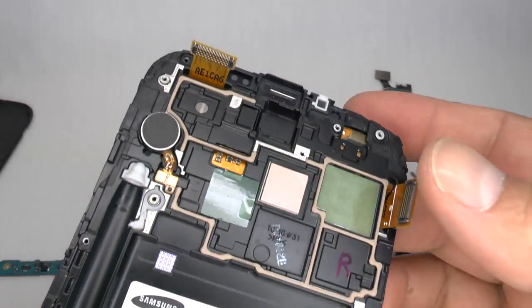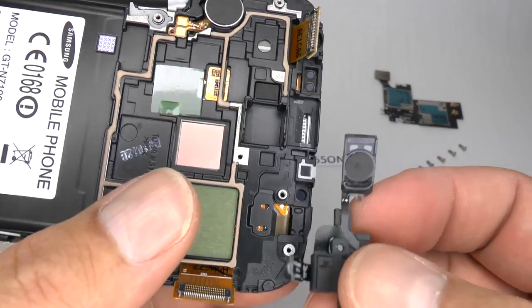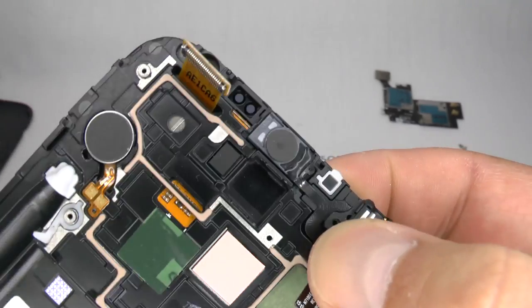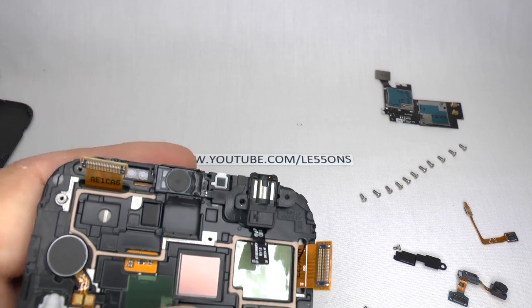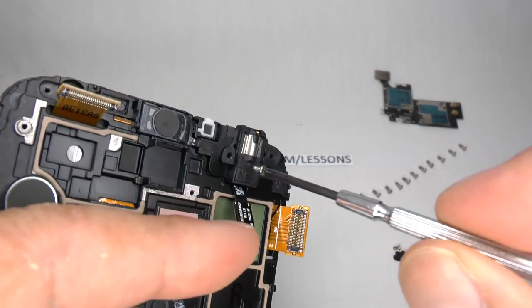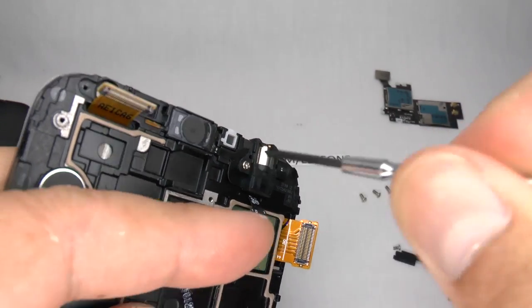Now we can replace the headphone jack and ear speaker. Place the ear speaker in and give it a gentle push down. And we can replace that single silver screw — just finger tight, don't do it up too tight.